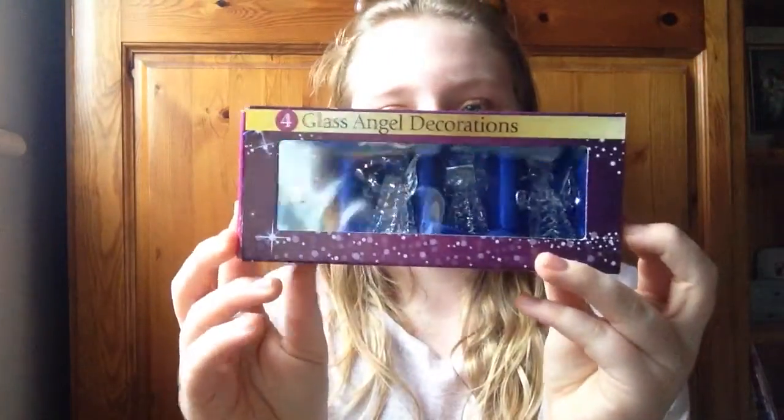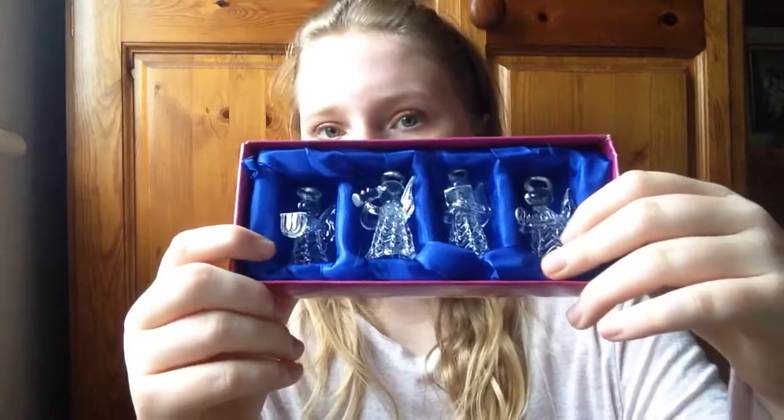I've got these four glass angels from Poundland. Most of them were smashed and broken but these were the only decent ones. I got these last year and I absolutely love them — I completely forgot I had them, so I'm just literally taking things out of the box and reconciling my love for them. These will go on either my dressing table, my bedside cabinet, or my bookcase. They say 'store out of reach of children' and 'keep away from heat,' so I'll keep them away from the radiator.